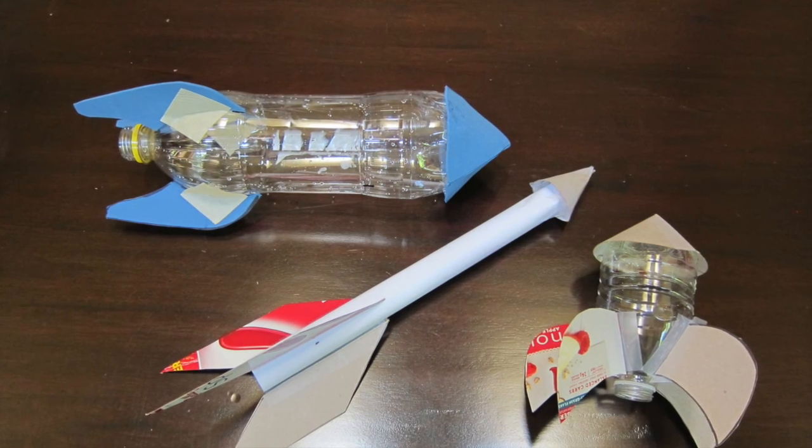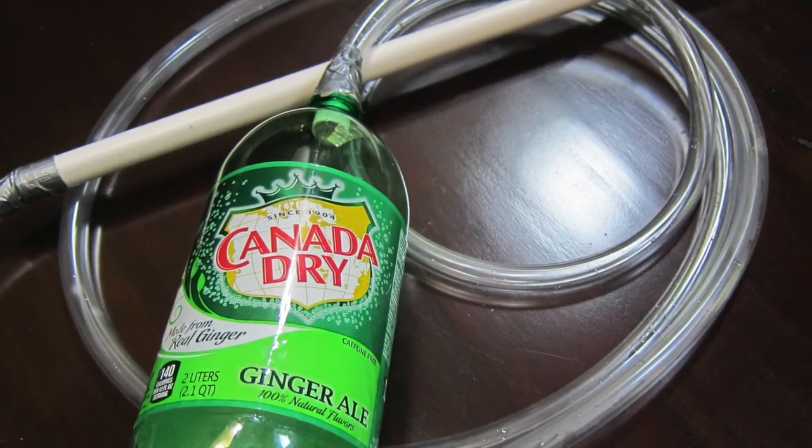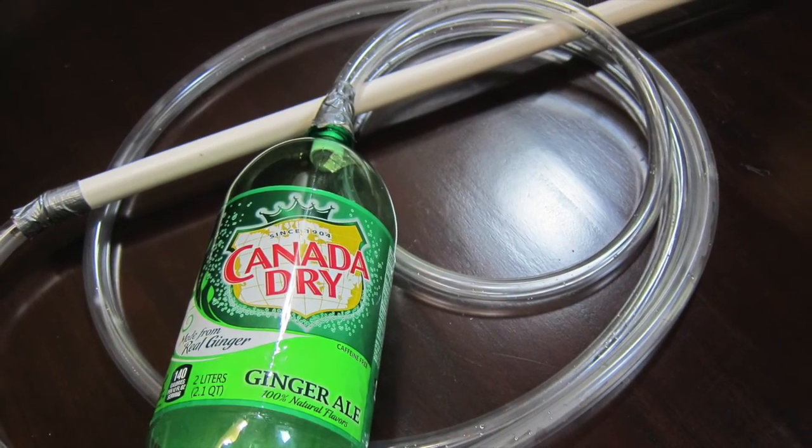Gaffney here from STEAM Design Lab with part two of our air powered rocket series. In this video we'll show you three different ways you can use a short piece of half inch PVC pipe to launch your paper and plastic bottle air rockets.